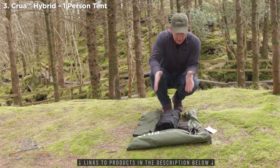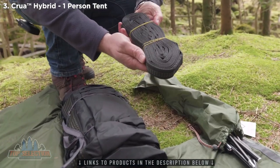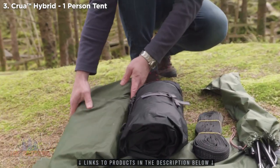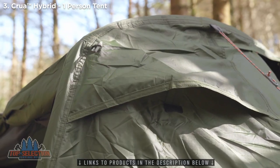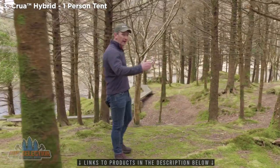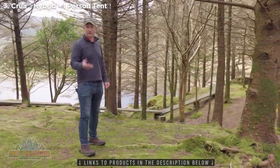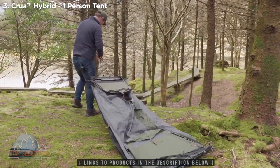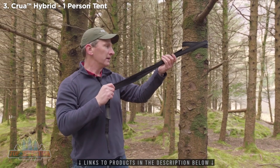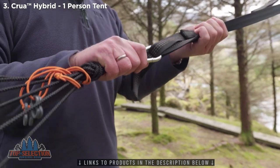Inside the hybrid carry bag, this is what you get: aluminum poles, adjustable tree straps, the tent hammock itself, and an insulating flysheet which has a hydrostatic head of 6,000 millimeters. When setting up the Crua Hybrid as a hammock, the ideal distance or span is something between three and a half meters and five and a half meters. Here we have four and a half meters, or 16 feet. The adjustable tree strap is 2.9 meters long, about nine feet, which means between the two you have plenty of scope for adjustment.